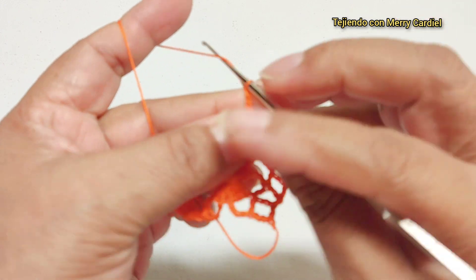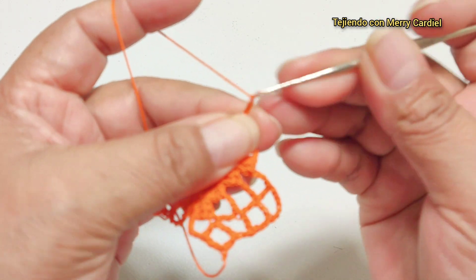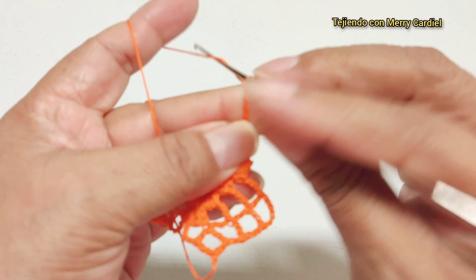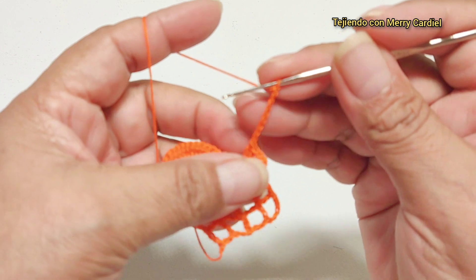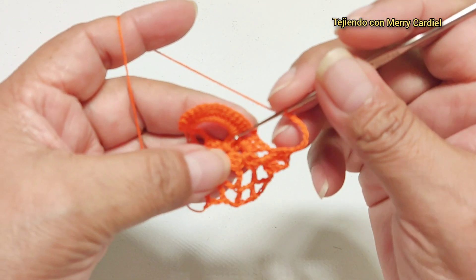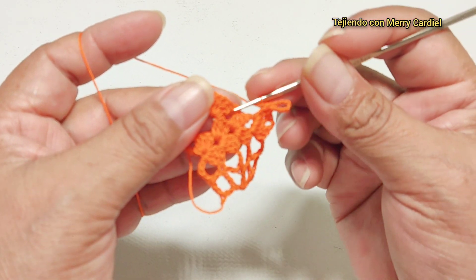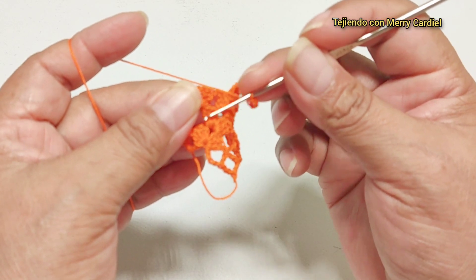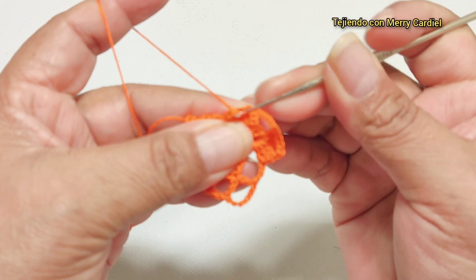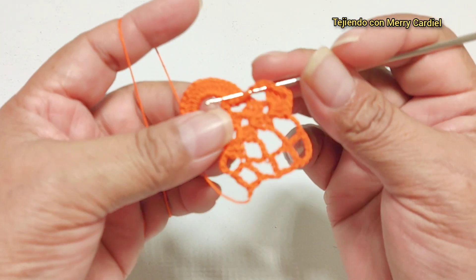Son ocho cadenas: una, dos, tres, cuatro, cinco, seis, siete, ocho cadenas y ahora vamos a tejer el medio punto, no aquí sino en el segundo motivo, en el de aquí abajito. Aquí vamos a meter nuestro gancho y aquí vamos a tejer el medio punto, así de esta manera.